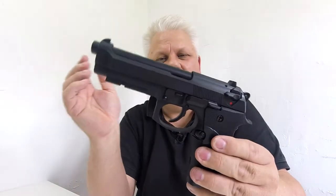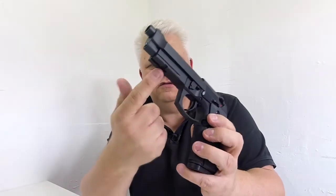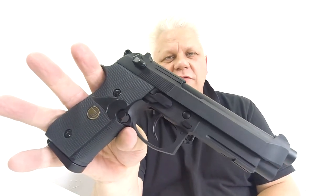This is WE at its best. This is what they call the full power gas blowback. It has full working safety both left and right, and the rail system underneath to put your accessories on. The weight of it is incredible with a mag in it. That is the M92 full blowback CO2 version from WE. Thanks for watching.